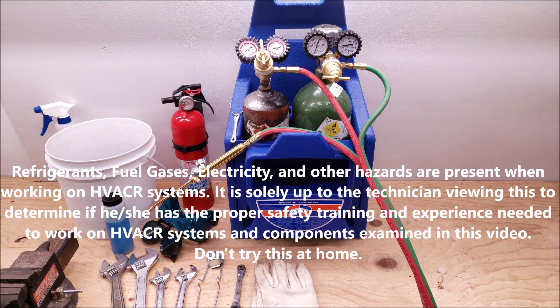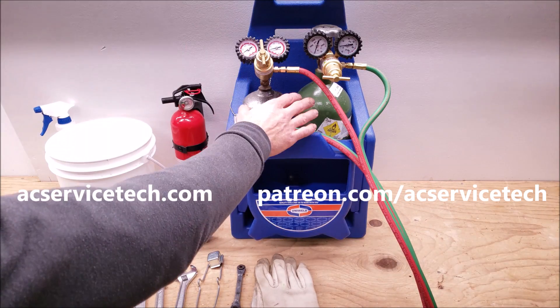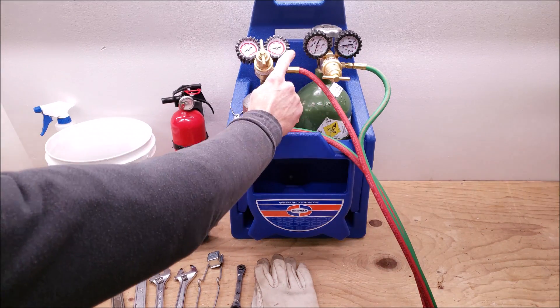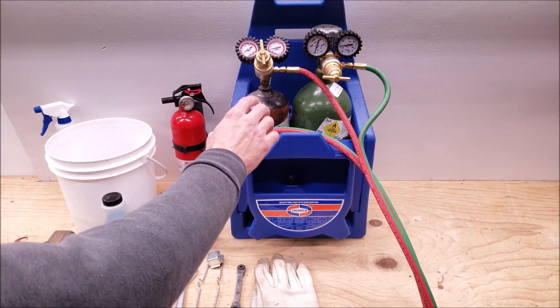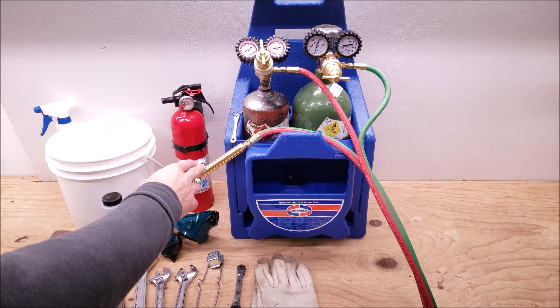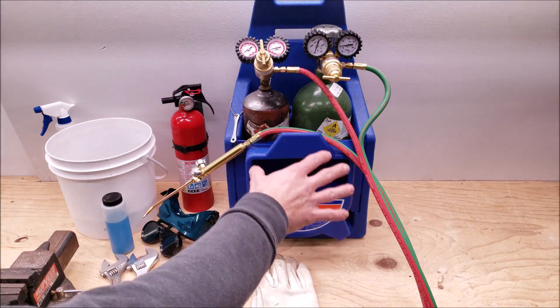Hey guys, this is Craig Migliaccio with AC Service Tech. Today we're going over how to safely set up your oxyacetylene torch, light it, and shut down. We're going to be connecting these regulators, connecting the hoses, leak checking them, then adjusting the pressures on both regulators, then lighting the torch and adjusting the flame properly, then shutting the system down.